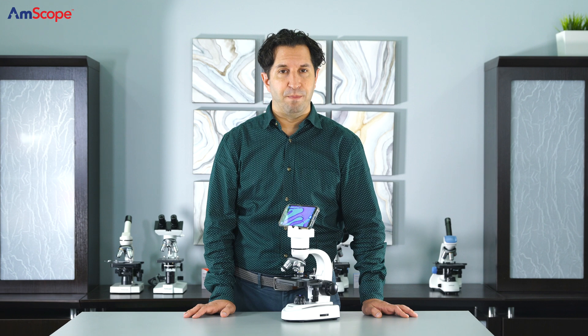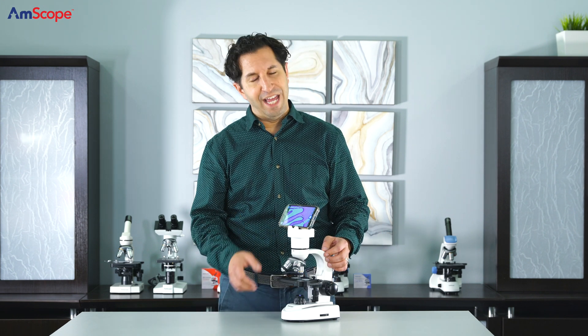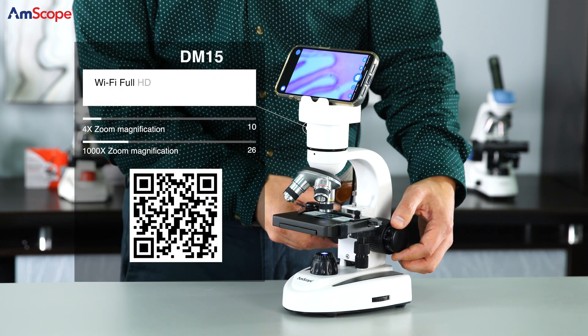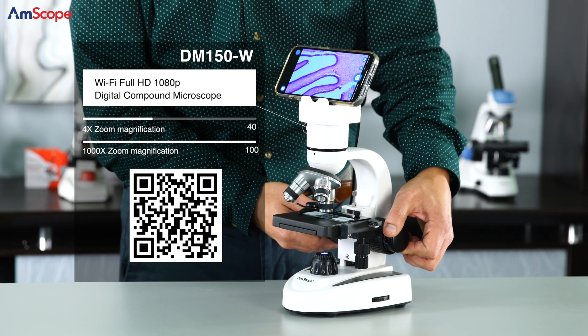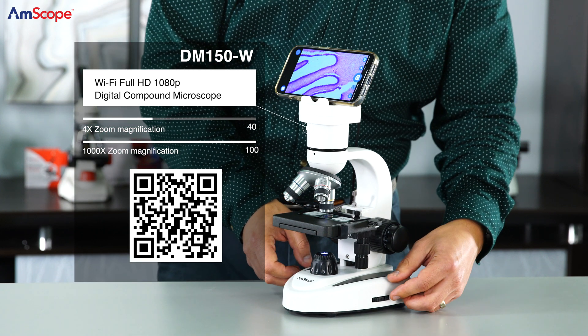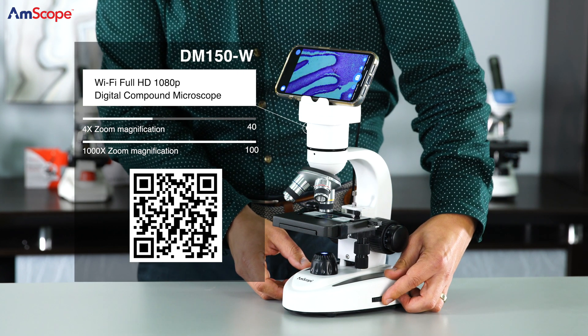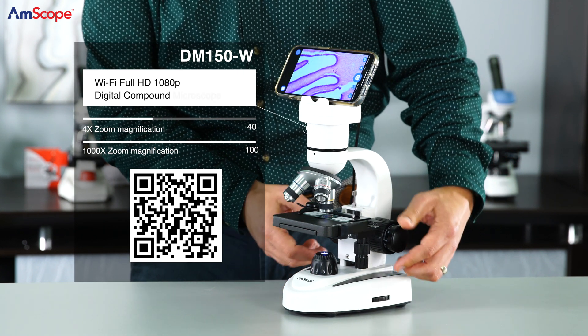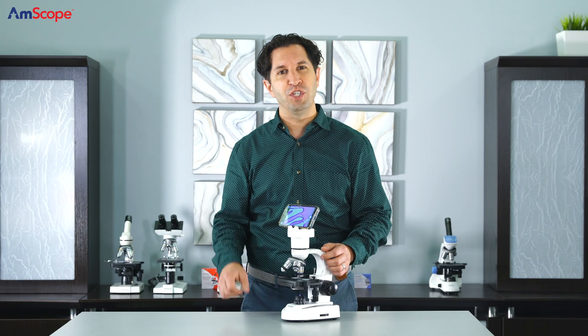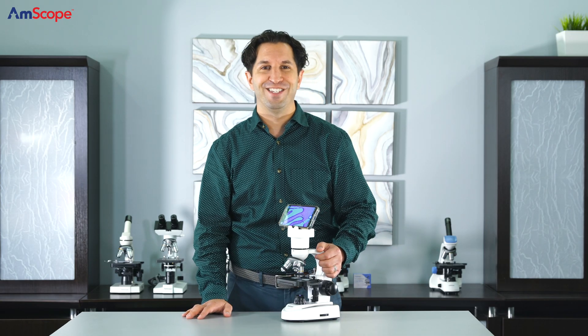The use of digital cameras and microscopy has made this useful tool even more accessible. The DM150-W streams live images and video over WiFi directly to your smartphone, tablet, or even television. The use of ultraviolet light has largely been attributed with disinfecting surfaces in a safe and effective way — have your students test this theory live and on screen, sharing their findings with the entire class.